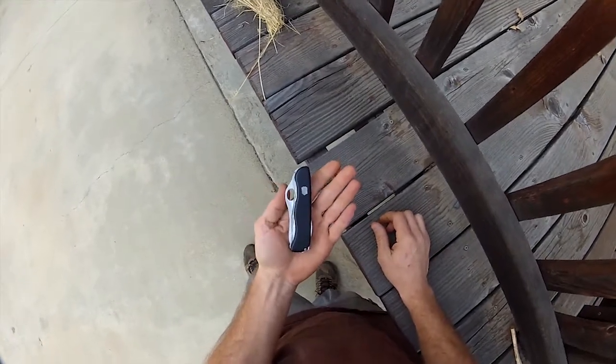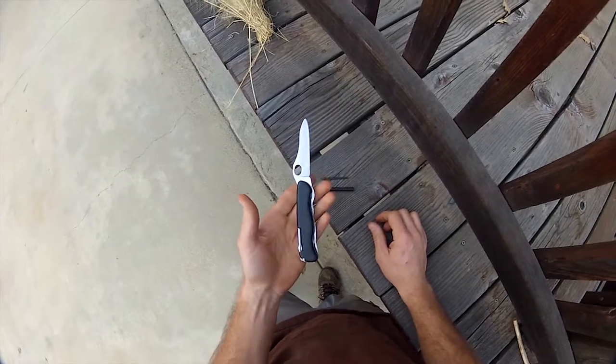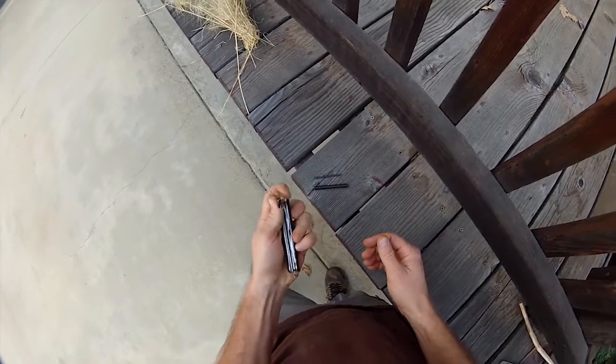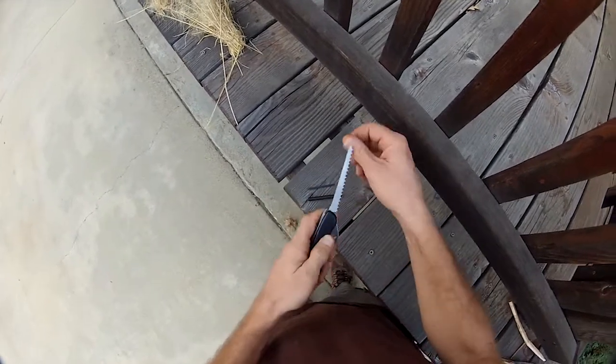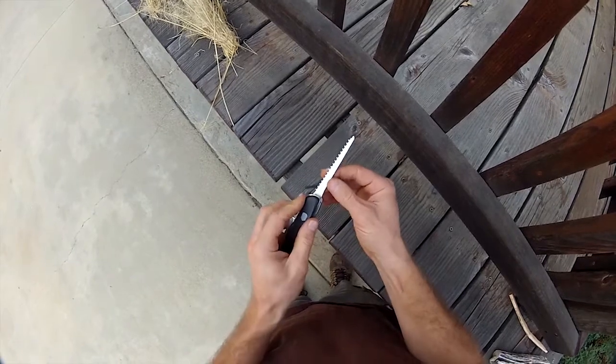Let me pull out my knife here. This is my everyday carry Swiss Army knife — it's a one-handed trekker. I really like it; it's a good knife and it works really well for lefties. I'm a lefty. You can open and close it one-handed. I'll be using the back of the saw blade because it's got a nice sharp edge on it.